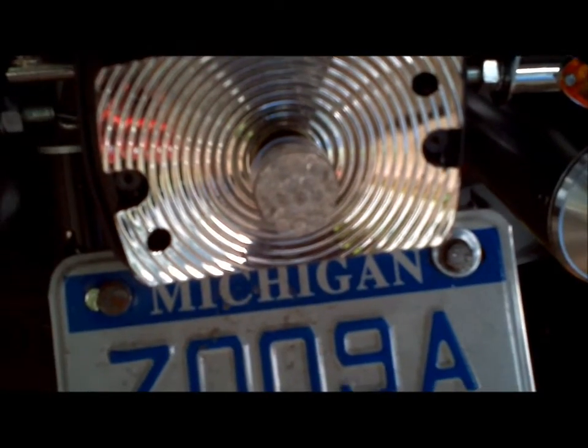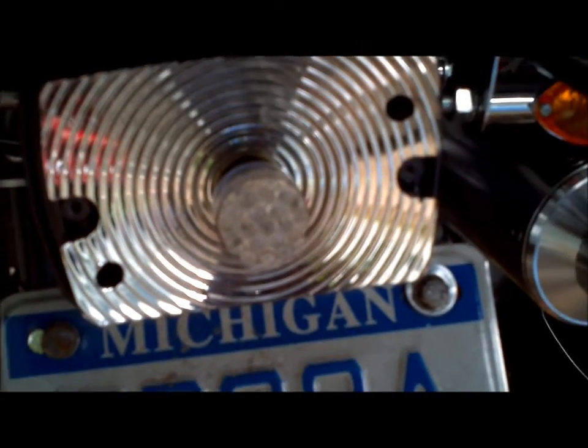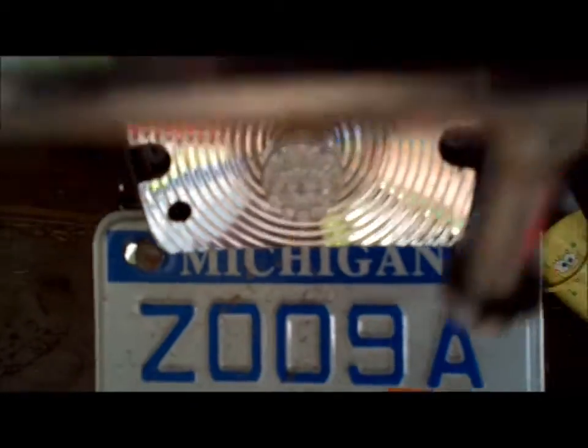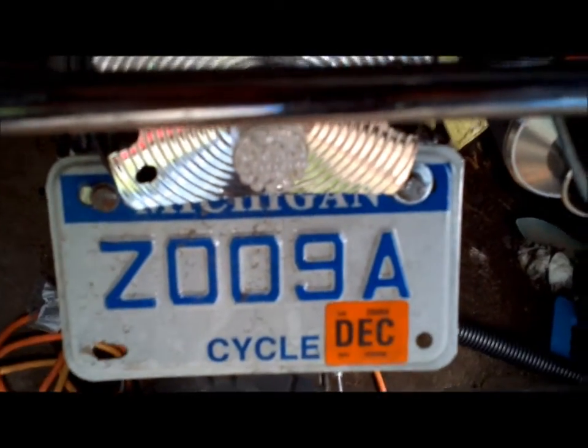Hey guys, just installed the LED tail light here. Pretty much plug and play, just replaces the one that was in there. Same size, this one has 31 LEDs — I forget how many facing directly back and then some smaller ones all around the edge.